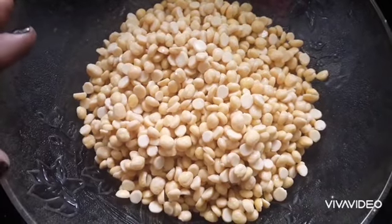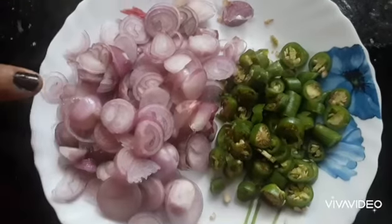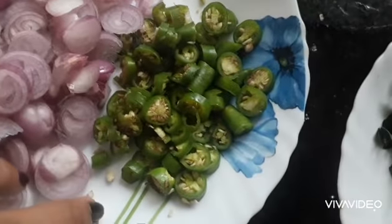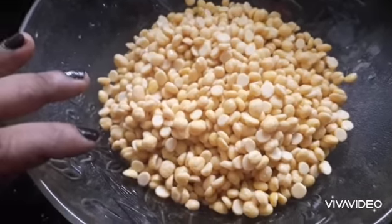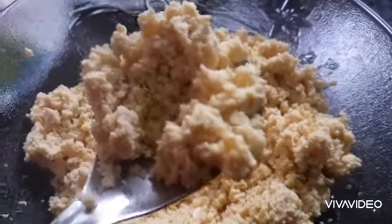We have a cup of bread. 3-4 minutes of bread. You can add the bread. Add 1 tablespoon of corn, add 1 tablespoon of corn. So, we will mix it in a big bowl and mix it in a small bowl.